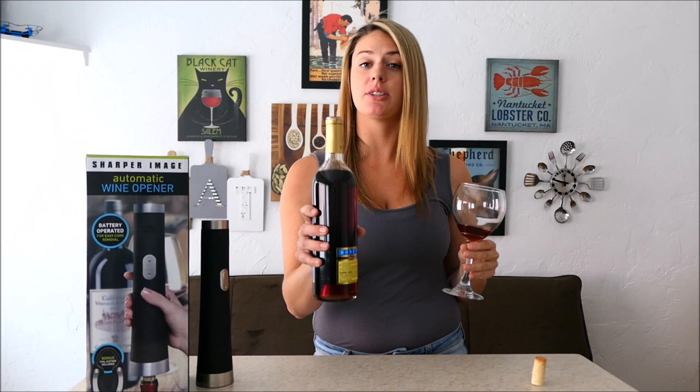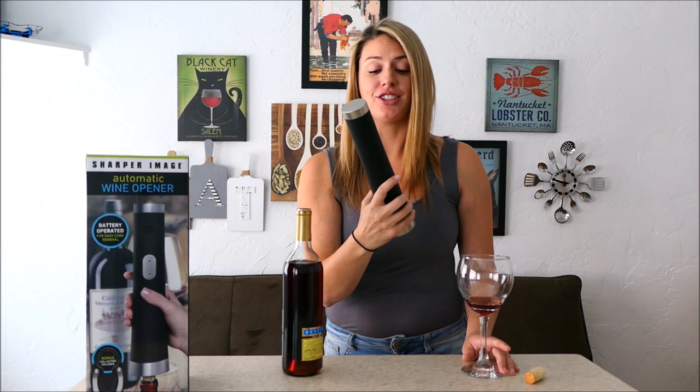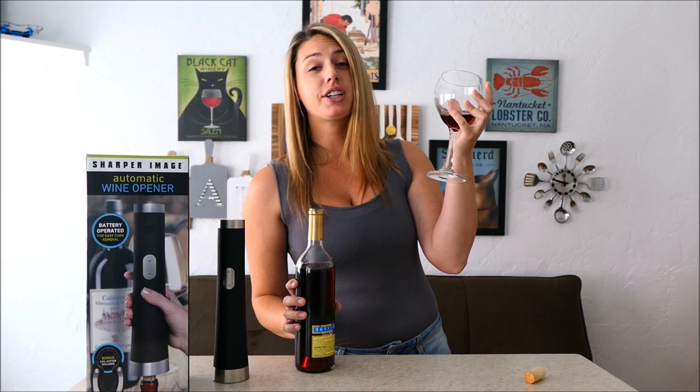It never tasted so sweet, especially when you don't have to work as hard for it. But honestly, if you're looking for an event where you're going to have to cork a lot of wine bottles, this might be something to consider. If you want to check out the Sharper Image automatic wine opener for yourself, I'll provide a link in the description box where you can find it — and I can't say I'm disappointed.